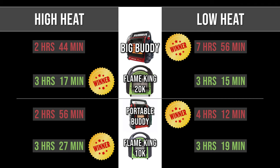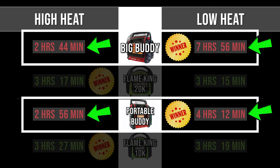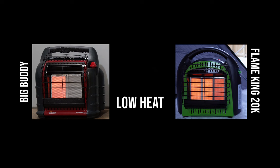If you notice the same thing that I did on these results, you are probably just as shocked as I am. The runtime improvement from high heat to low heat on Buddy heaters makes sense. But on the Flame King heaters, they're basically the exact same no matter if you ran the heater on the highest dial setting or the lowest. I became curious how this was going to end up when I saw that even on the lowest setting, the 20,000 BTU Flame King unit had all the ceramic pads light up instead of just one of them like the Big Buddy.